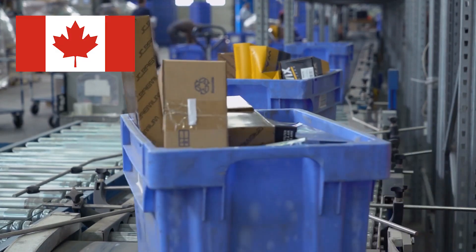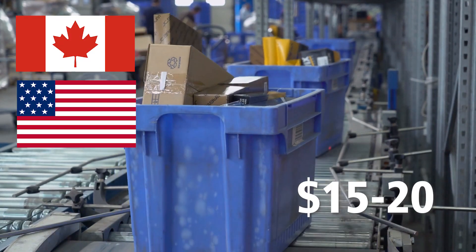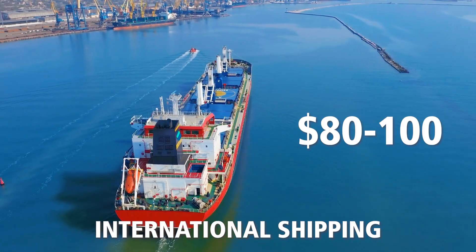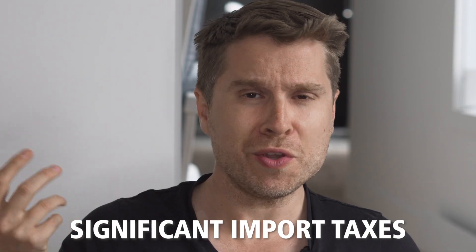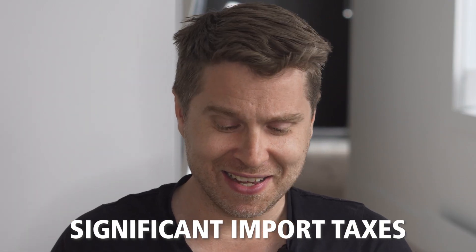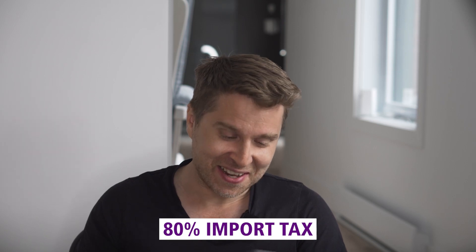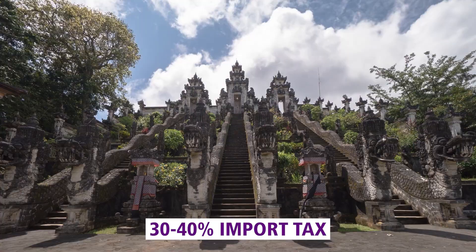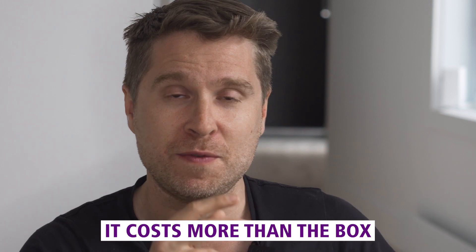Shipping within Canada or the United States was approximately $15 to $20 for North America, and international shipping was $80 to $100. Brand Boulevard also warned us about significant import taxes in certain countries — there was an 80% import tax for Egypt and a 30 to 40% import tax for Argentina, Indonesia, and several other countries. When you factor in all the shipping and import taxes, it was more than the cost of the box itself.